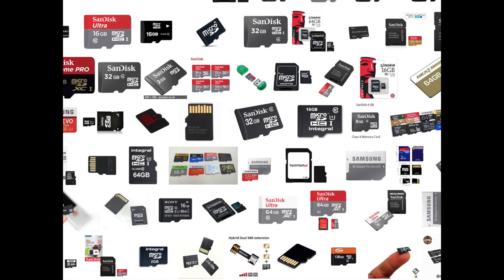Hello there and welcome back to the channel. In this video we are taking a look at SD cards and specifically what SD cards you're going to want for your new DJI aircraft.